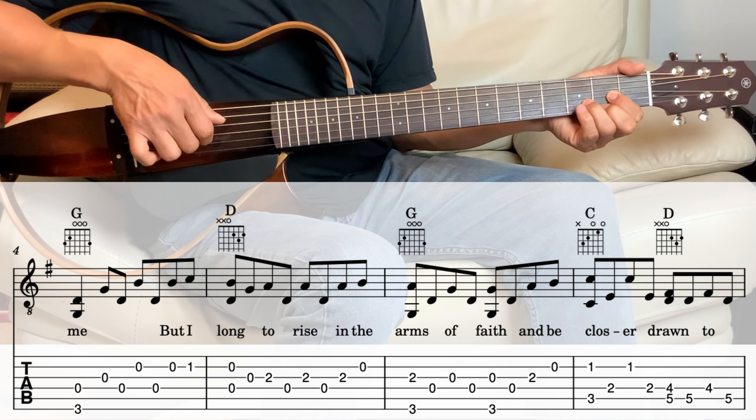Next we go into the G, the last measure. The arpeggio there is the third string and the sixth string together. And then the fourth, second, fourth, first, fourth, third, fourth. And that's it. I hope that was helpful in any way, and I hope to see you in the next tutorial. Thank you.